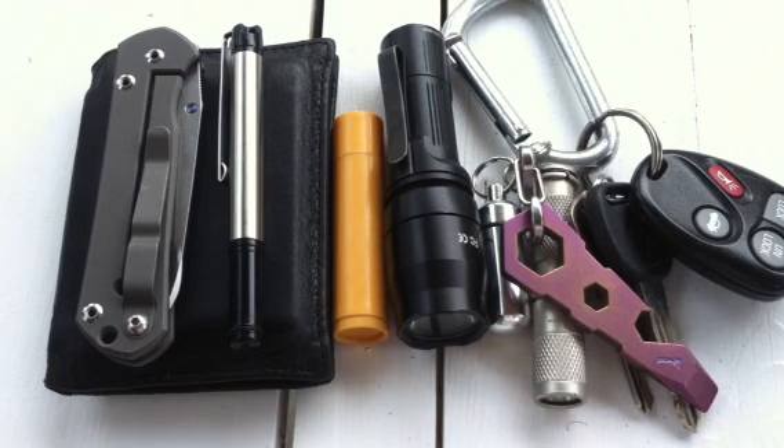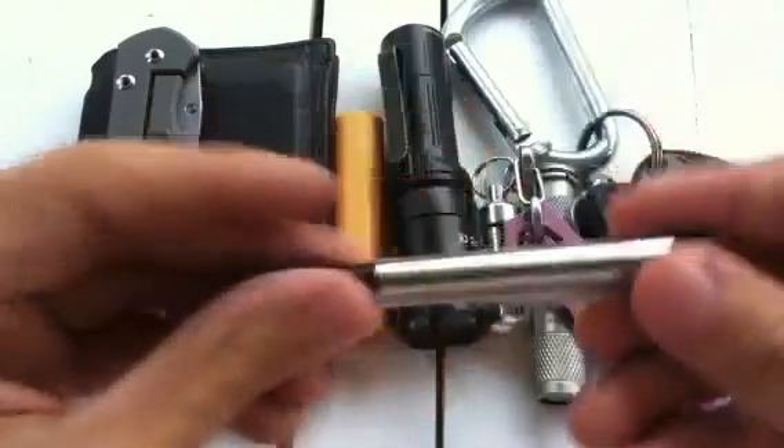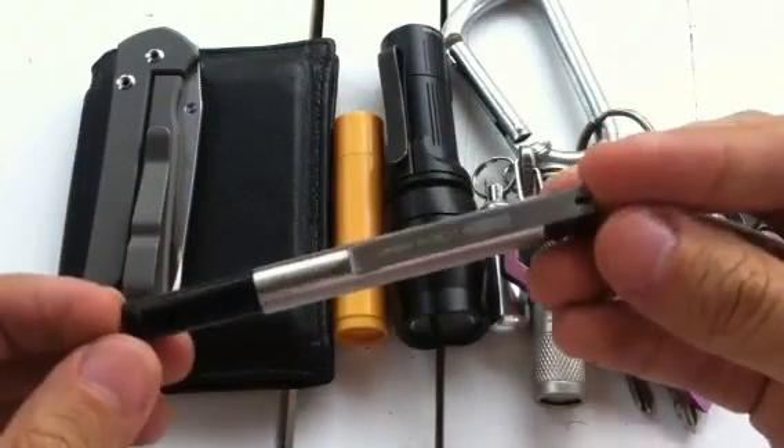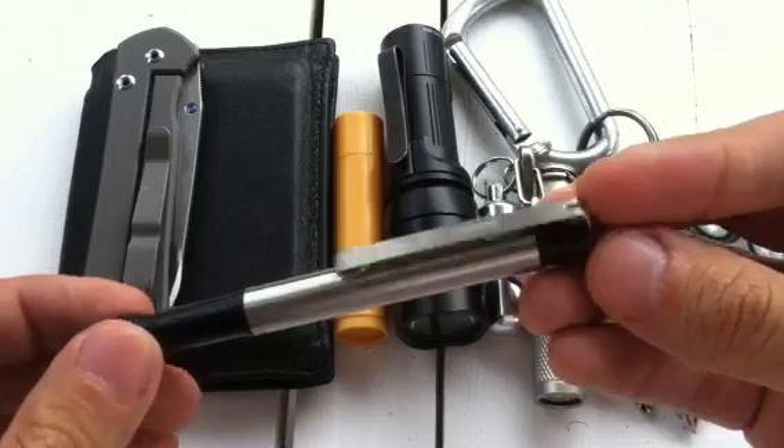Just being in California during the summer, there's always some kind of wildfire going on, so there are fires nearby somewhere usually. Anyway, let's get started. For a pen, I've been carrying the Zebra F301 Compact.